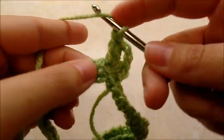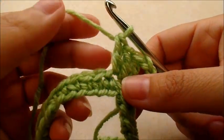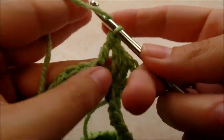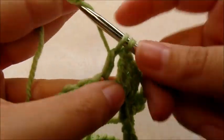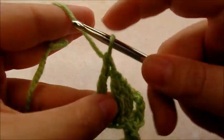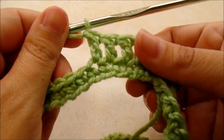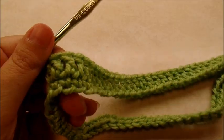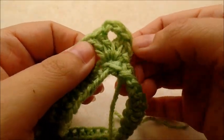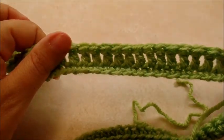Now we're going to work down the chain putting one double crochet in the next 51 stitches. So you started with the point — two double crochet, chain two, two double crochet — and then 51 double crochets in a row after that.